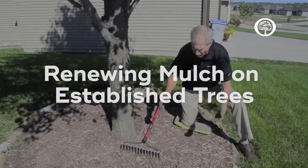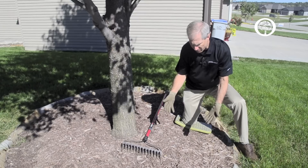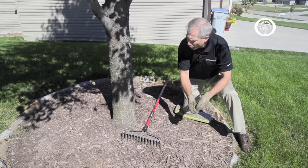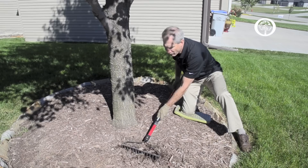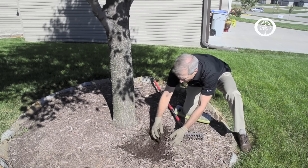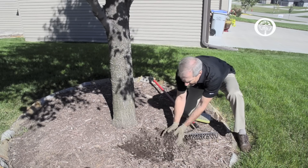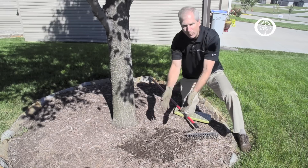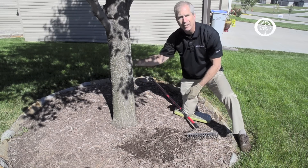For established trees, we're going to want to look at our mulch beds at least once a year and think about renewing the mulch by removing weeds that might have grown up inside the mulch bed, and loosen that layer of mulch all the way down to the soil — really just to fluff up that mulch and see if we need to add any additional mulch. In many cases we won't, and we'll have helped the decay process, which is really good at releasing the nitrogen that these trees need to grow and thrive.